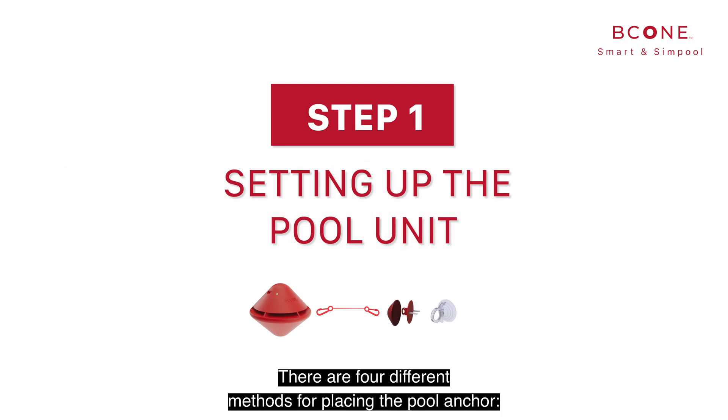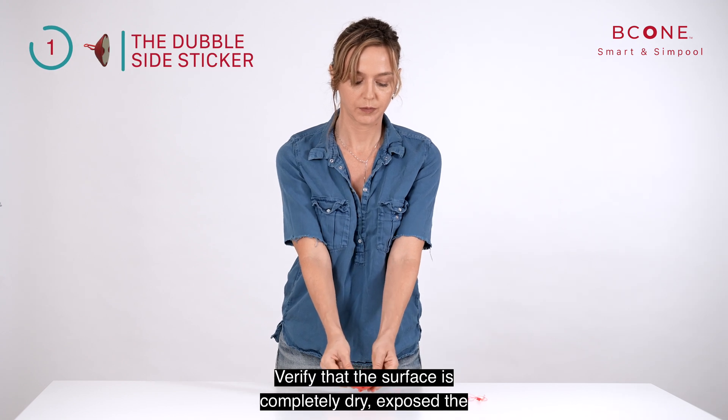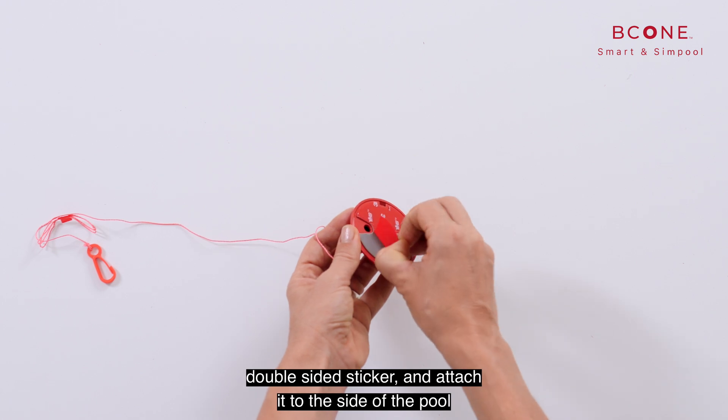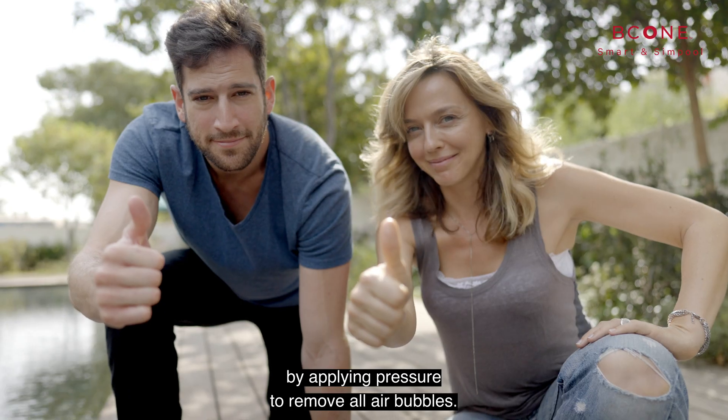Step number one. There are four different methods for placing the pool anchor. Double-sided sticker: verify that the surface is completely dry, expose the double-sided sticker and attach it to the side of the pool by applying pressure to remove all air bubbles.